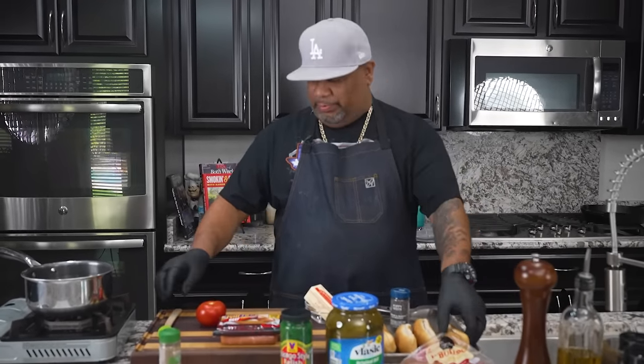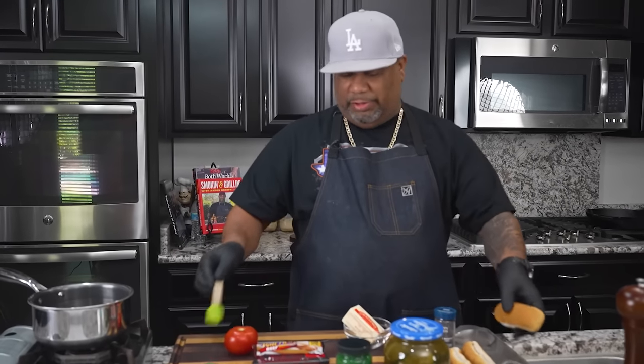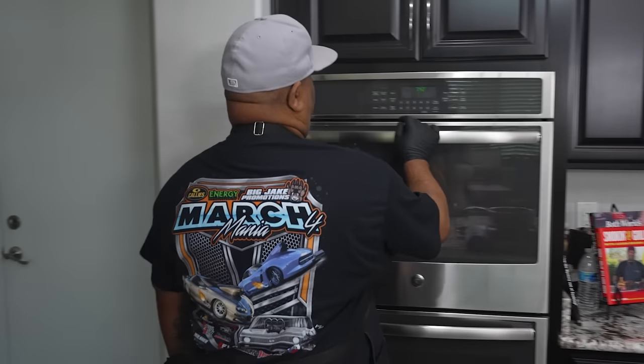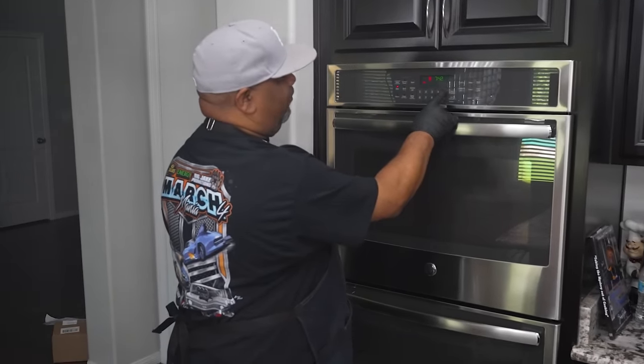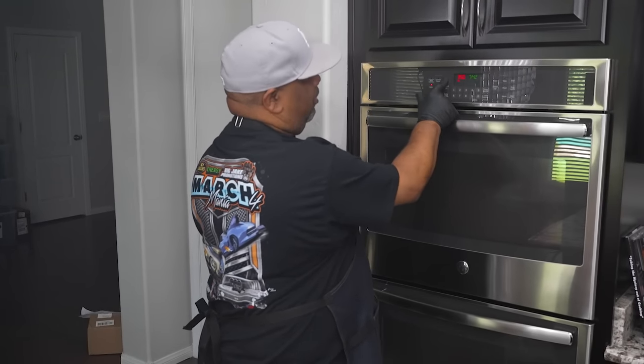The first thing we're going to do is address the fact that I don't have poppy seed buns — I'm going to show you how to make them. I'm getting ready to melt my butter, then we're going to brush it on top. Before we do that, I'm going to walk over here and preheat my oven — we're going to go ahead and hit bake, preheat to 350 degrees, and then start it.